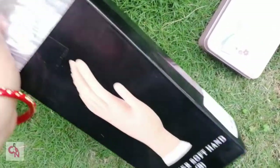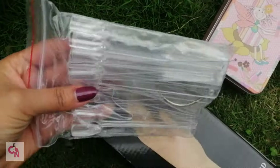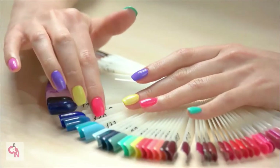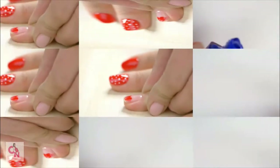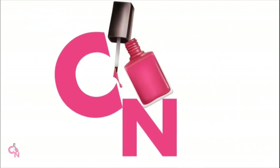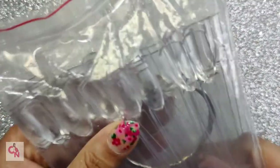Remember these nail popsicles from the fake hand combo pack? It is time to review them. For today's review I have store 2508 practice nails.